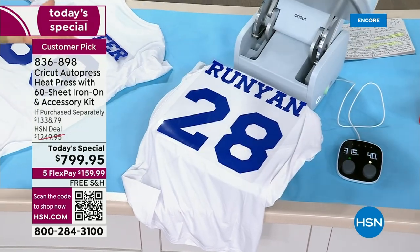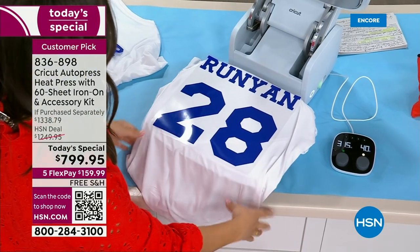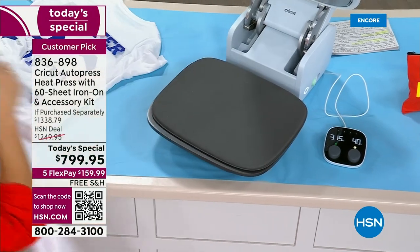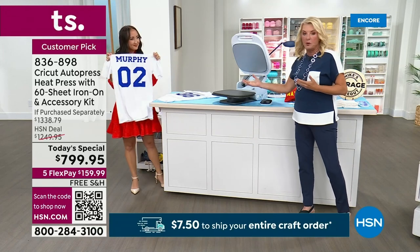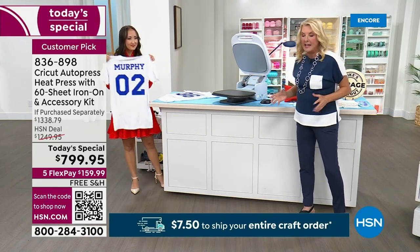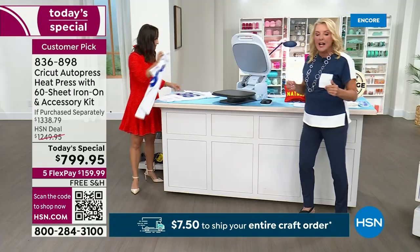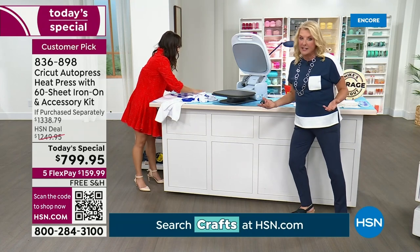We know this isn't a $19 item. It is a more considered purchase, but once you get it — if you love doing iron-ons, if you love doing infusible inks from Cricut — this makes it so much better, faster and easier. And that's why people say, with our five flex, we have VIP financing on it. So get out that HSN card.